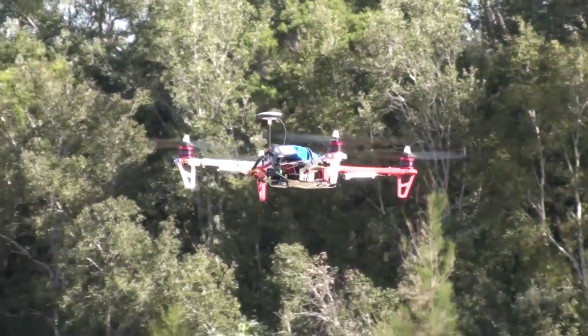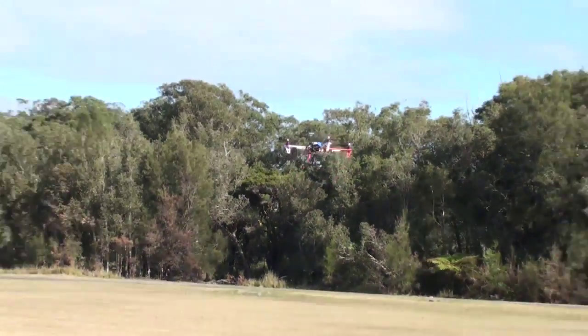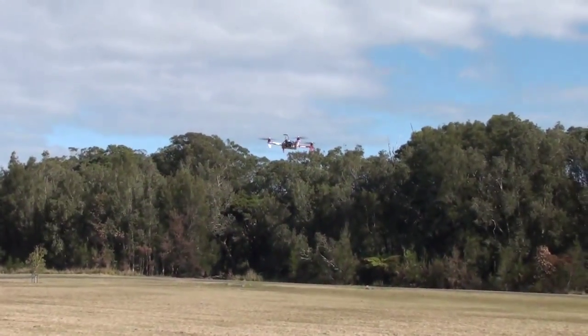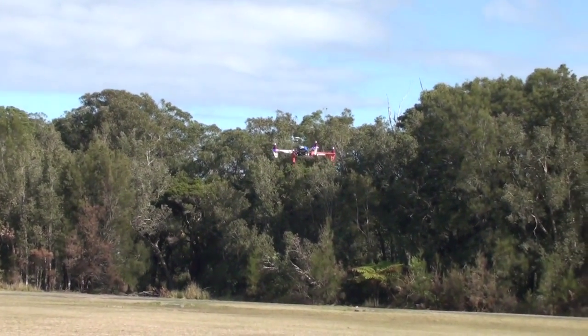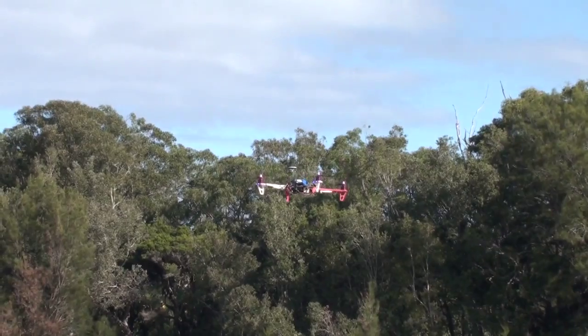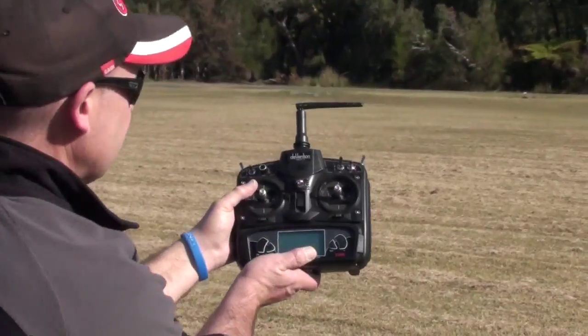The wind is getting quite strong. It's in GPS position hold — we're just seeing how it holds that position, if it needs any adjustment. As you can see at the moment, I'm not touching the controls.